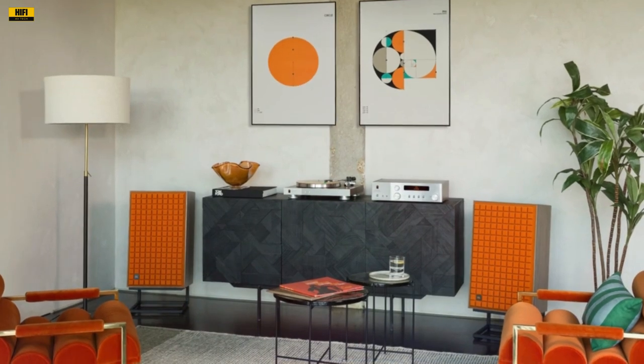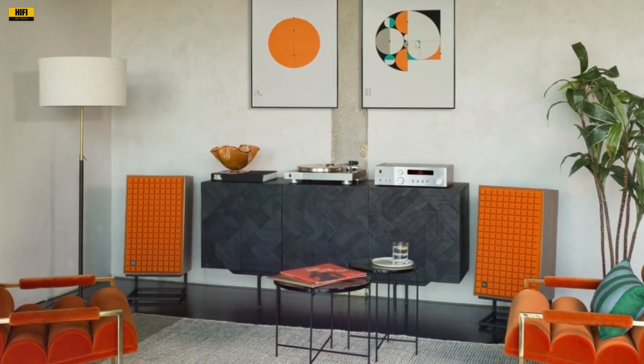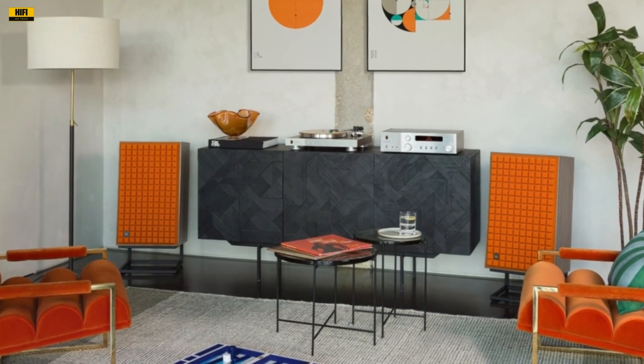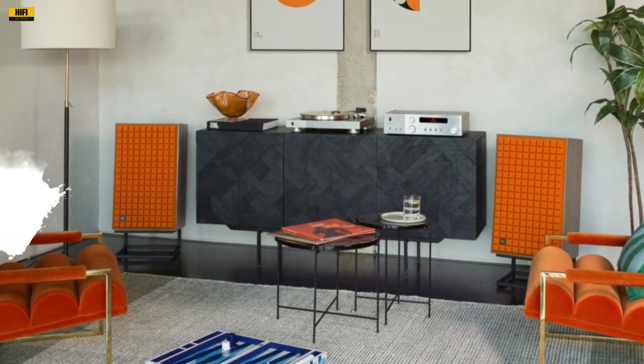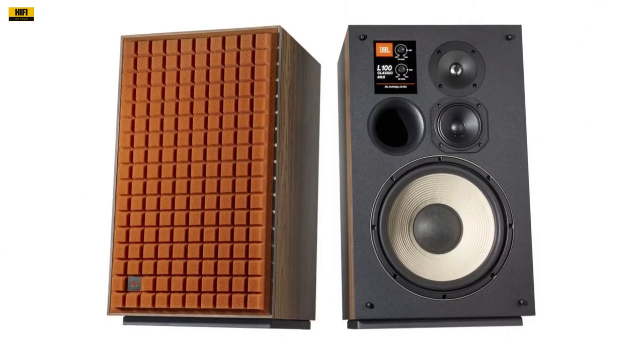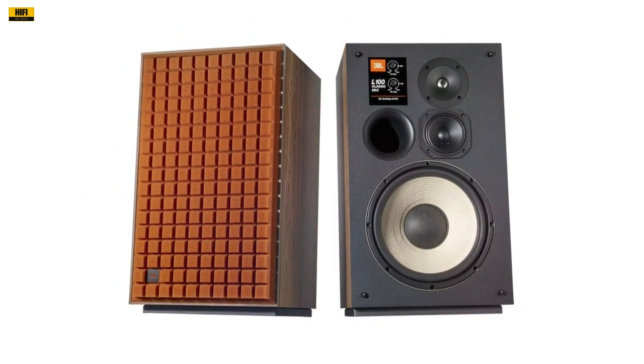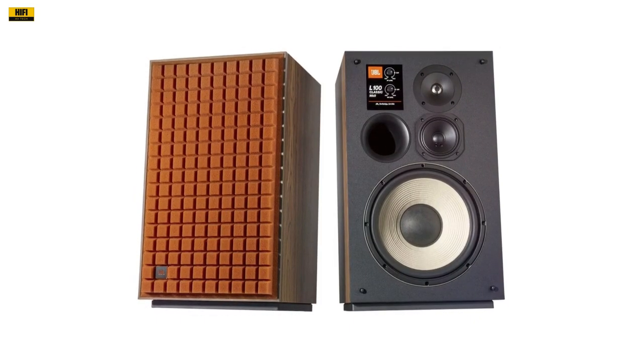At the heart of the high frequencies lies a 1-inch titanium dome tweeter, meticulously mated to an acoustic lens and waveguide JT025-T2-4. This design choice not only adds to the visual appeal but also contributes to better dispersion of higher frequencies, resulting in crisp and detailed trebles.